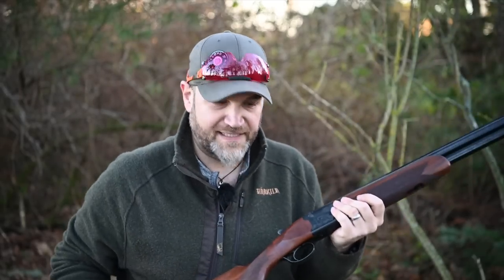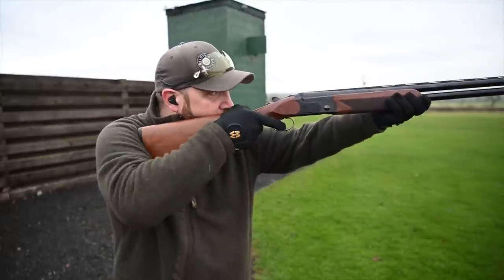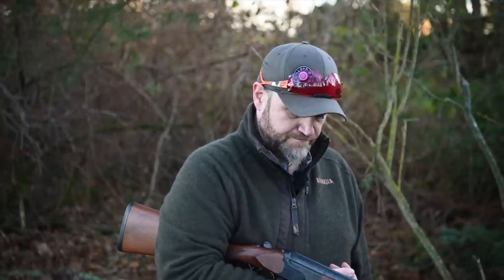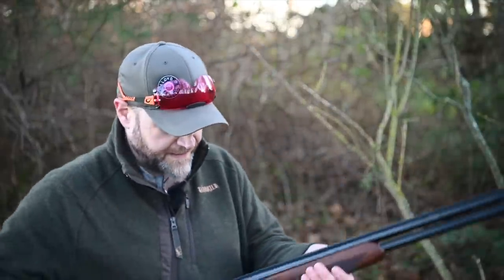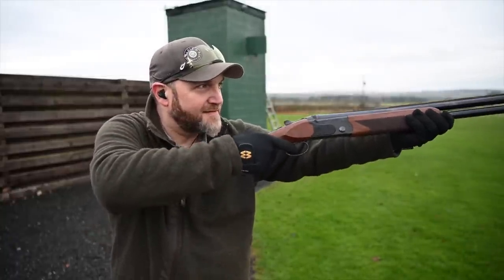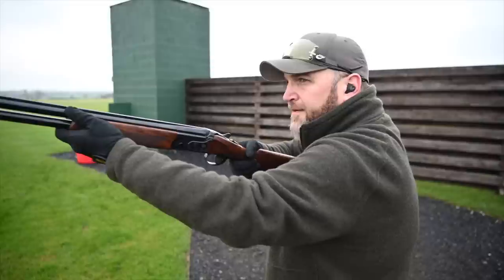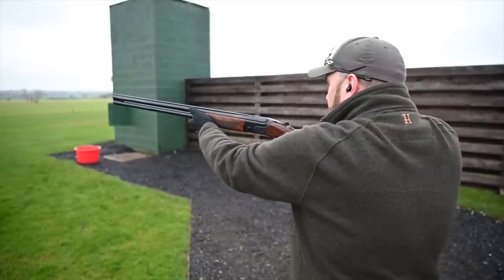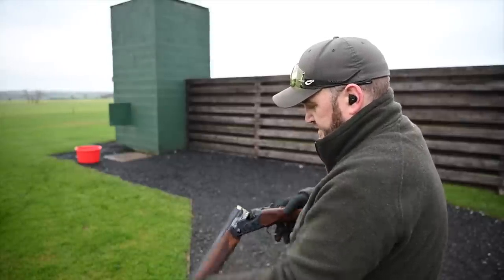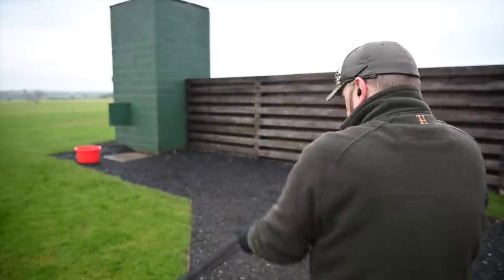But when it comes to actually shooting it, it does exactly what it says on the tin. It's a six-pound gun — it's a side-by-side with a barrel on the right way up. For what it's designed for — a gun that's carried for walked-up shooting — you can't ask for more on this. It's absolutely brilliant. It's very fast, very nimble in the hand. It's great for snap shooting.